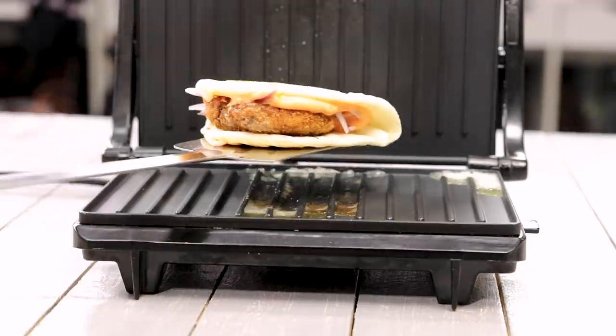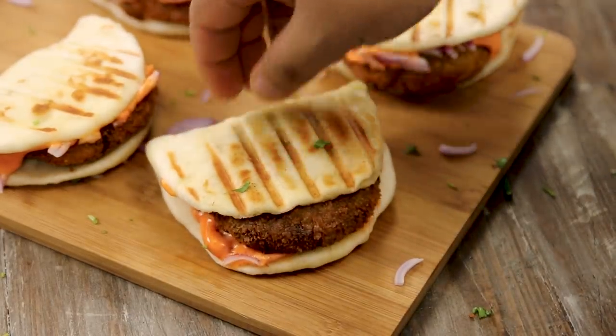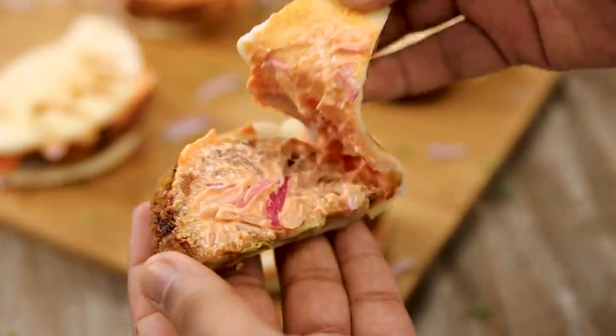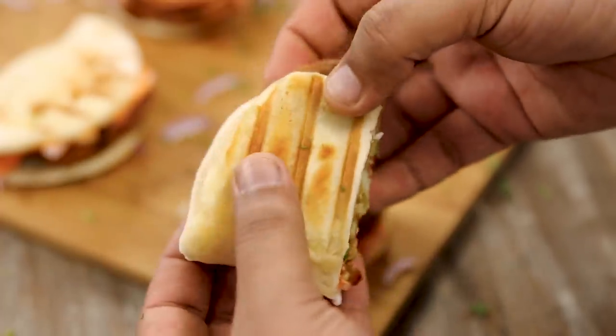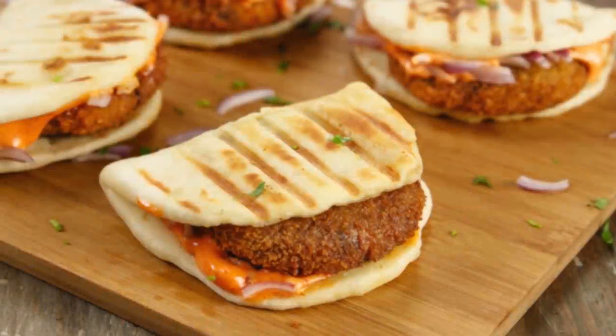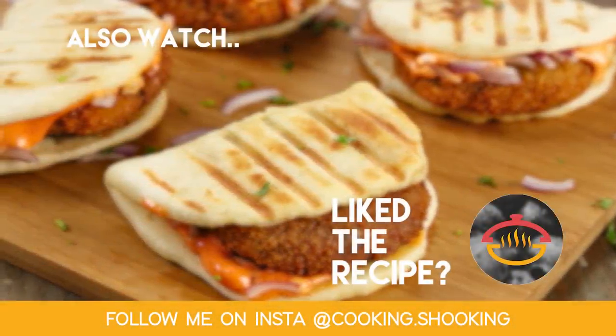The aloo naan is ready. The naan is super soft and the tikki is crunchy and looks so delicious — the sauce that we made is the magic. You have to try this one. This is super delicious, especially the way we have made it, and the sauce is super fresh which makes it even more delicious than the restaurants. Do try it — I'm sure you're going to love this one. If you try it, click a photo and send it across to me on Instagram at cooking.shooking. See you soon with one more delicious recipe. Until next time, make sure to click the subscribe button and ring the bell icon. Bye for now, take care, happy cooking.